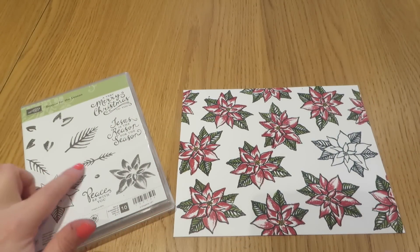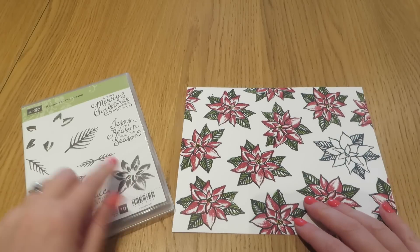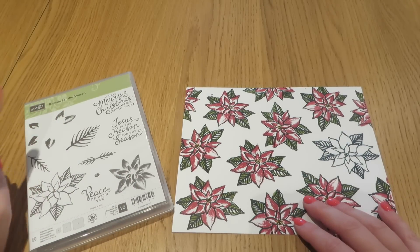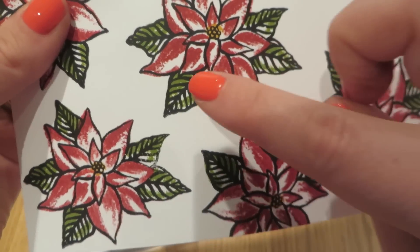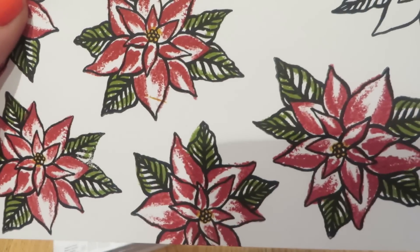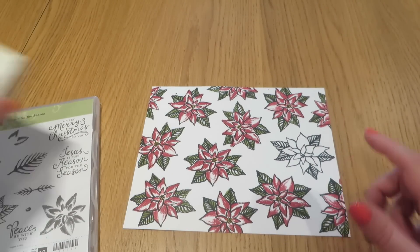I have started by stamping this outline pattern in the new Basic Black ink pad. Then I have filled it in using this flower and Cherry Cobbler. The leaves are using this stamp set and I have used Old Olive for those. Then I have finished it off — let me lift it up so you can see — with a little bit of Delightful Dijon in the middle just to give that little yellowy glow in the centre. There is one flower left to do though, so let's do that now so you can see exactly how it works.